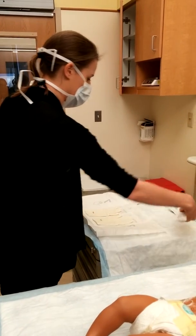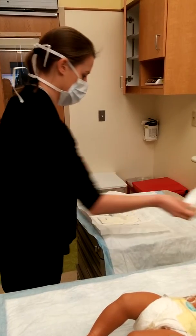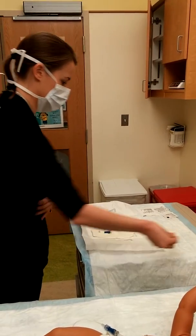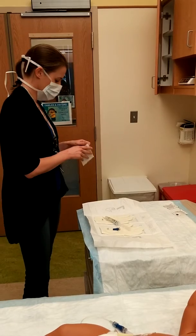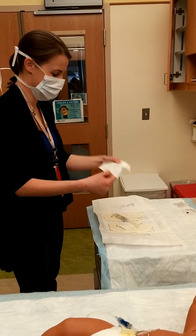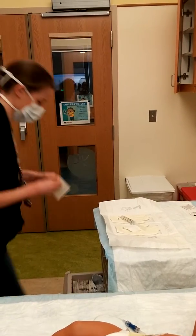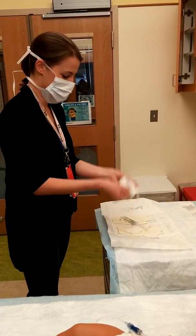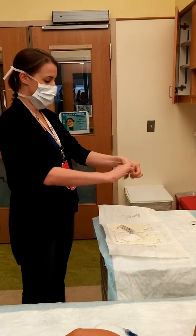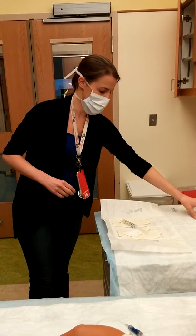Then, sterilely open all of your supplies onto your field. Sometimes things will stick and you may need one more. To open the pads, you tear once in half, and then rip again lengthwise, kind of drop, and it should drop right down onto your field.